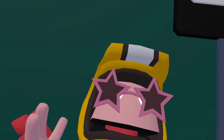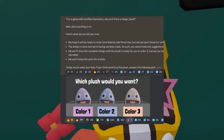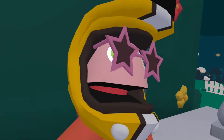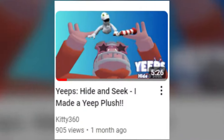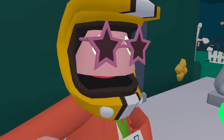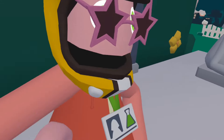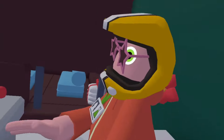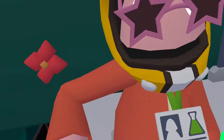So I've made my own Yeeps plushie and there's also an official one coming, but I'm gonna make some more stuff for my Yeeps plushie. This is the second video — if you haven't seen the previous one where I actually made the plushie, go watch it. I'm going to make the VR glasses and the lab rat badge for it, so let's get into it.